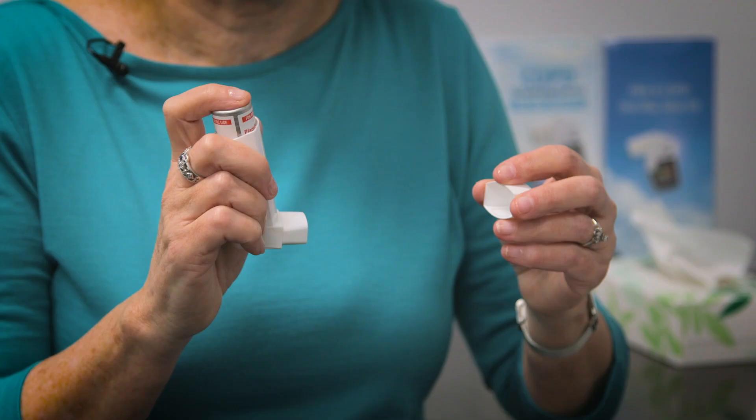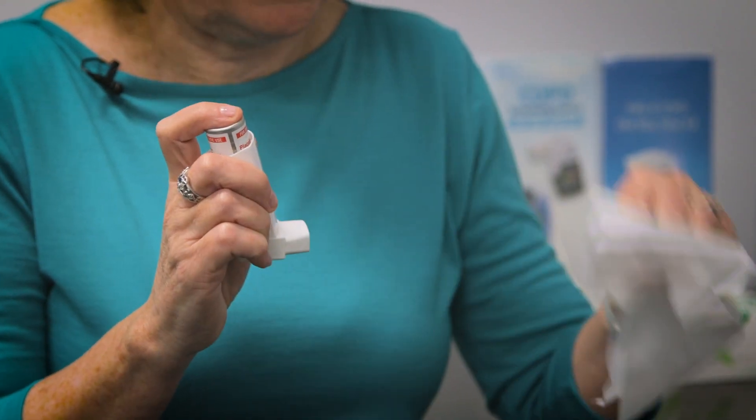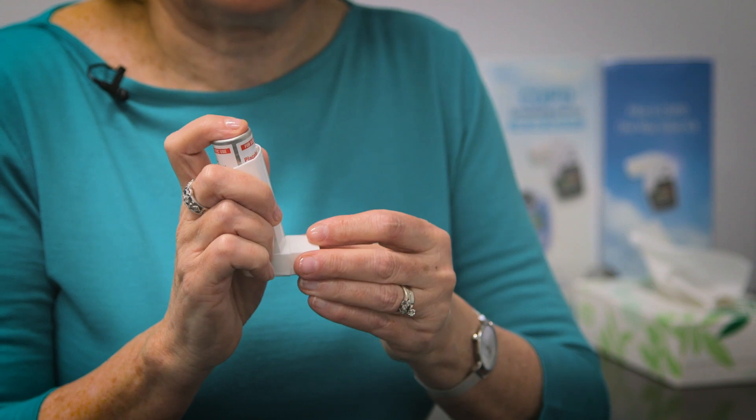Repeat these steps if you require a second dose. After each use, wipe the mouthpiece with a dry tissue and then replace the cap. I'll now demonstrate the device.